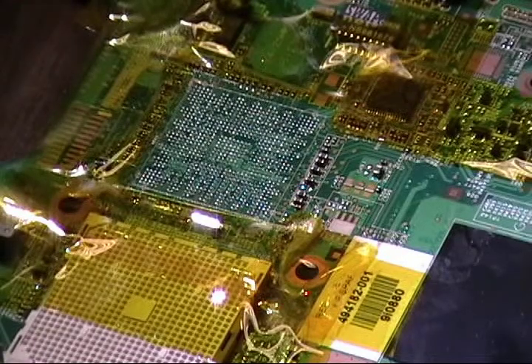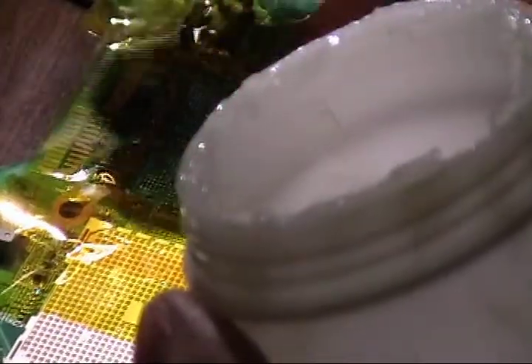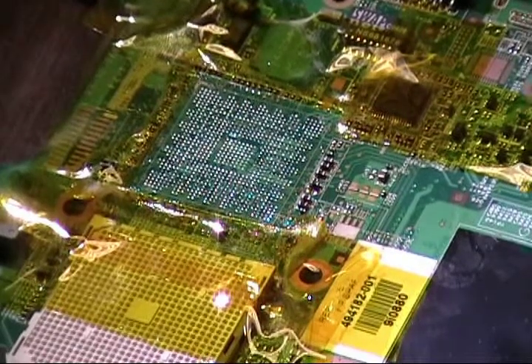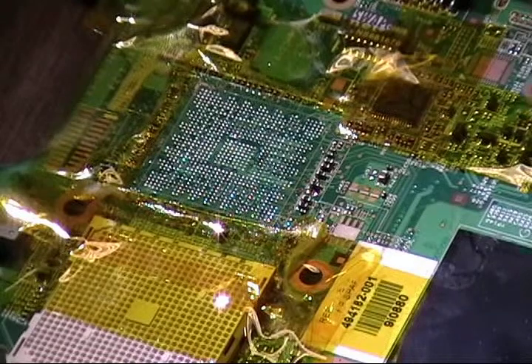So I got it clean. I'm going to take my King Bow Flux — just a dab on my finger, just a dab here — and I'm going to try to use this and add it to the chip.